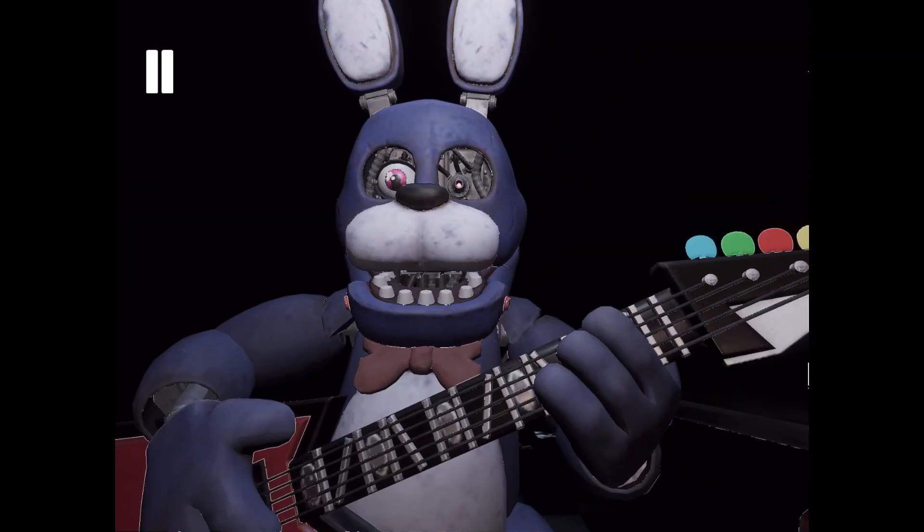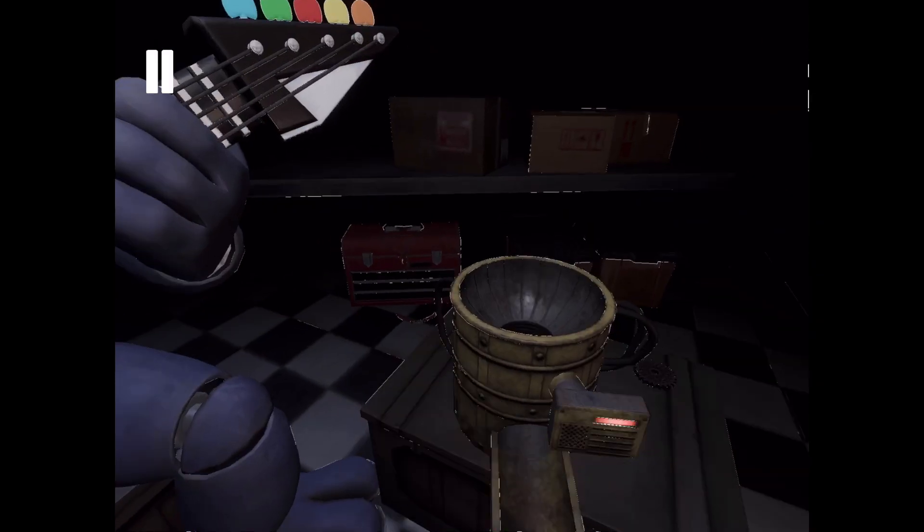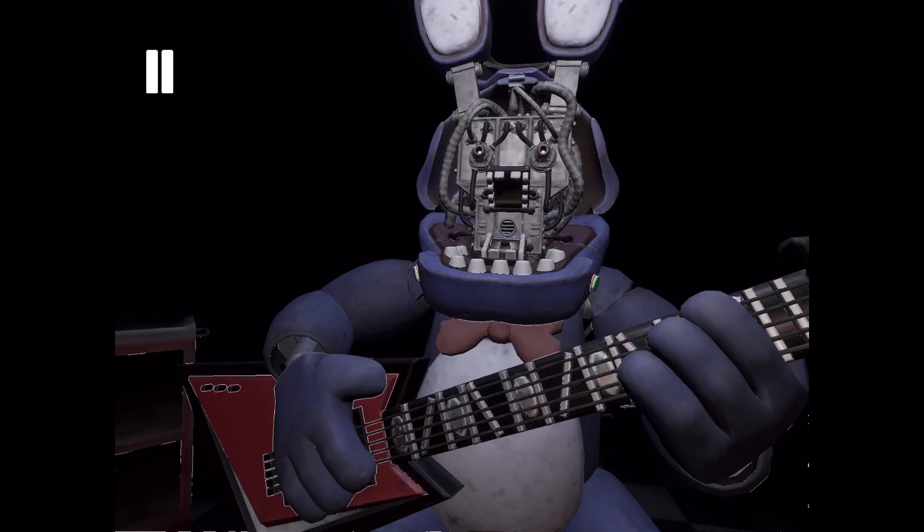Now, firmly grip Bonnie's right eye and carefully remove it from its socket. Deposit the right eye in the cleaning receptacle. Good job! To open Bonnie's faceplate, carefully press the two buttons located on either side of Bonnie's jaw. You now have access to Bonnie's harmonization module.